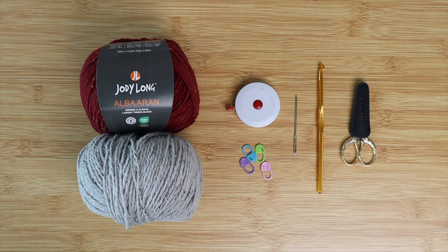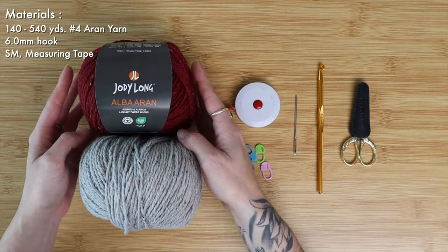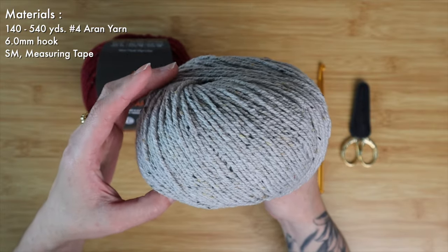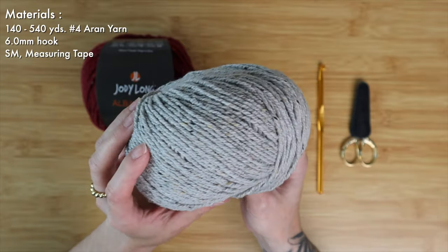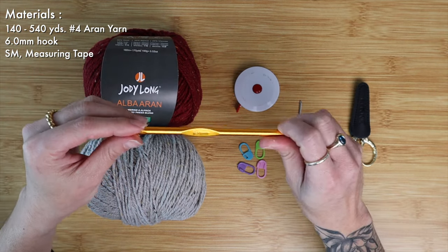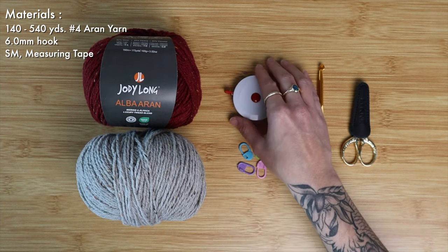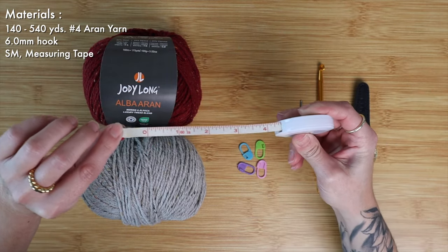For our yarn I will be using the Jody Long Alba Erin. This is an Erin weight yarn, also classified as a number four worsted or Erin weight, but it's a really gorgeous merino and alpaca blend so it's going to have a really nice touch and keep our pups super cozy and warm. To go along with my Erin weight yarn I will be using a 6.0 millimeter crochet hook, and we'll also be needing some stitch markers.